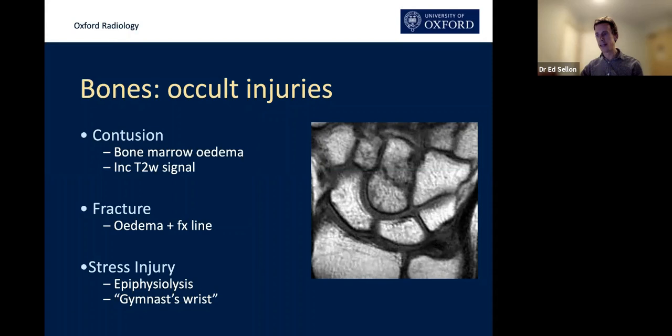What about stress injuries? These are essentially fatigue fractures occurring with repetitive stress in the context of normal bones. They're described in various carpal bones, each associated with a particular sport. In the scaphoid, we're particularly talking about sports associated with dorsiflexion such as shot-putting or gymnastics. Chronic stress injuries across the distal radial growth plates are also particularly important in young gymnasts — what we call gymnast wrist or epiphyseolysis.